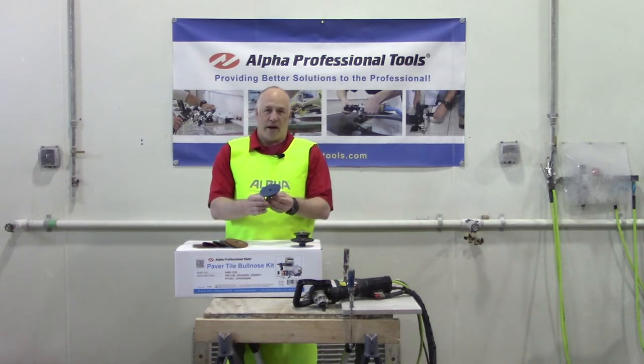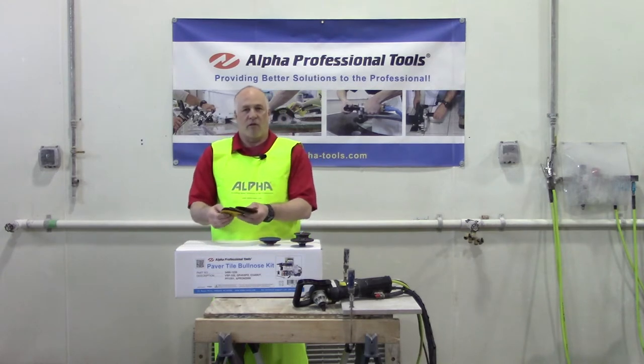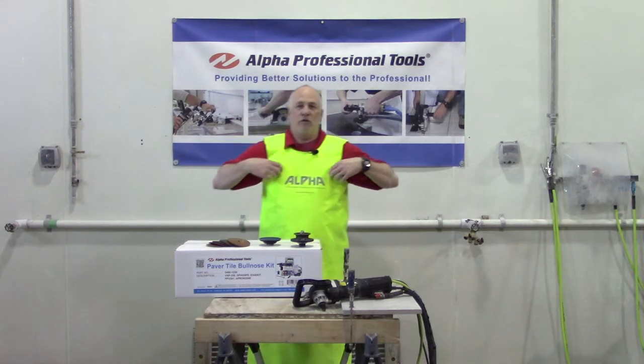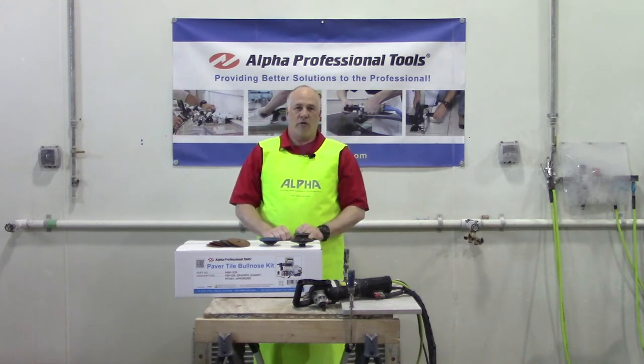It comes with a 4-inch backer pad, hook and loop. It comes with a set of Ceramica EX, 5 grits, so you're able to match the color on your material, and it also includes our apron to keep you dry when you're doing your fabrication.